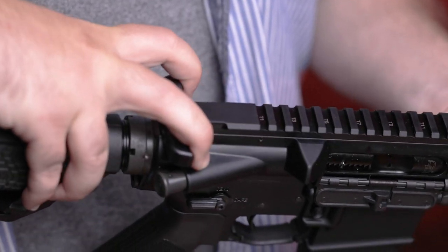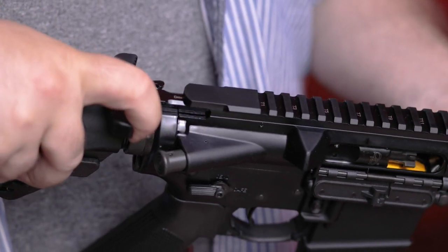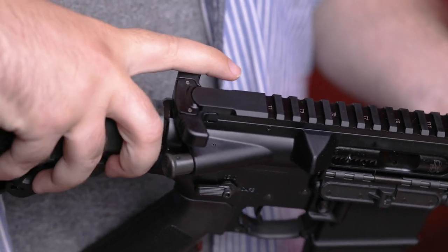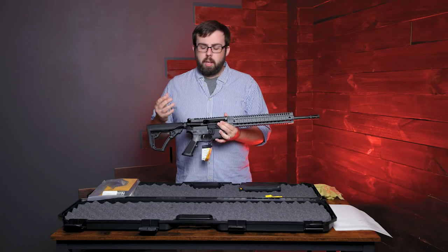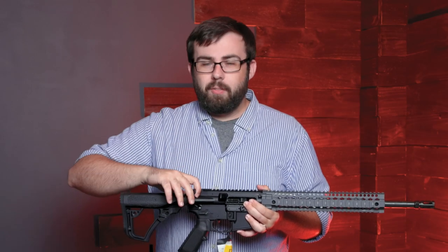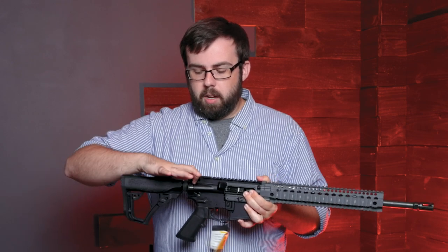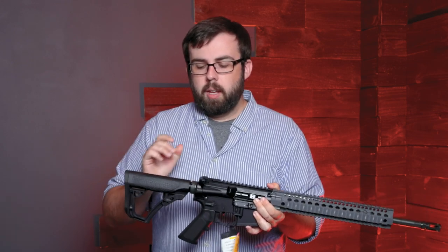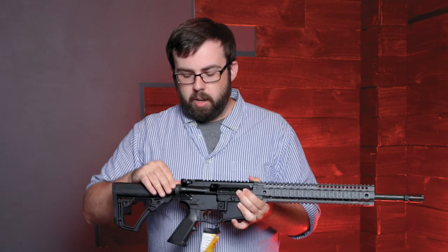Back here you have the grip-and-rip charging handle. This is like a Daniel Defense signature design. It's really cool because it makes it easy for ambidextrous users — whether you're left-handed or right-handed — to get a good grip. It unlocks the charging handle with the two levers on the side, so just pull one and you've got it back.